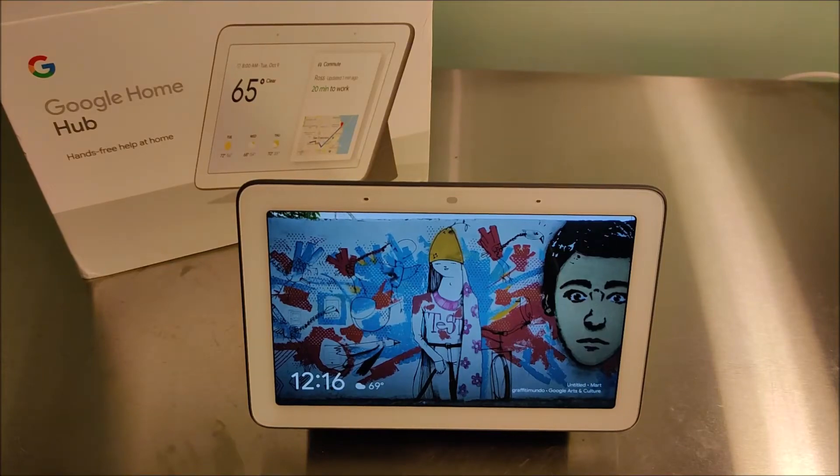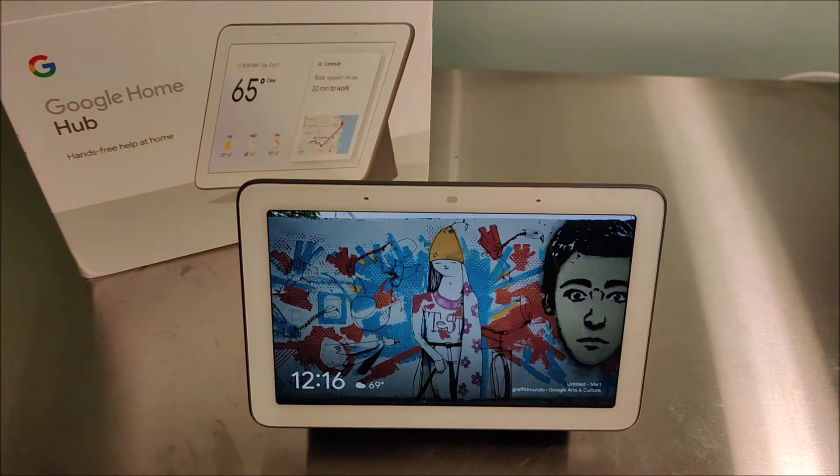Hey guys, in today's video I'm going to be walking you through and explaining exactly what the Google Home Hub is and what it's used for. Now if you've ever used a device that has Google Assistant built into it, then in general you should have a sense of what this device is capable of, but there are added benefits to having a screen display built in. Just to run through and list off everything that this thing can do, and then after that I'll go into a little bit more depth and detail.